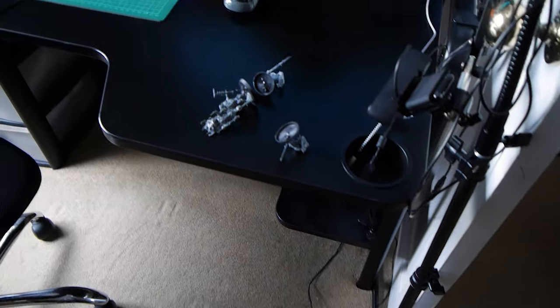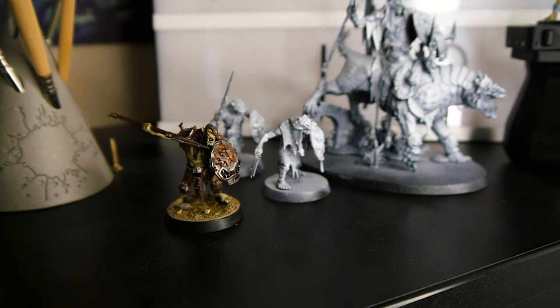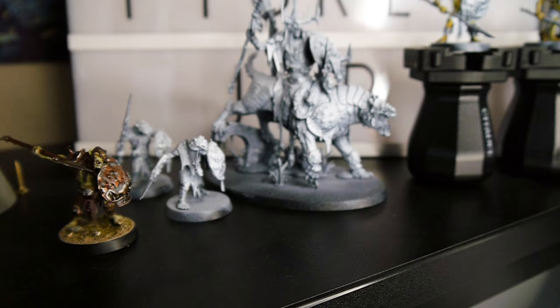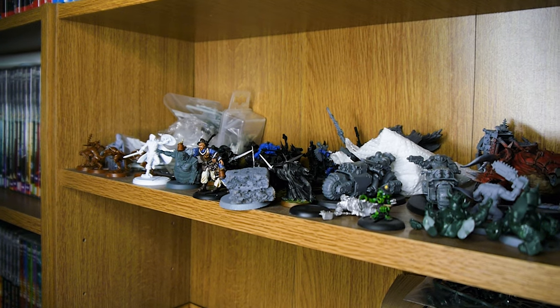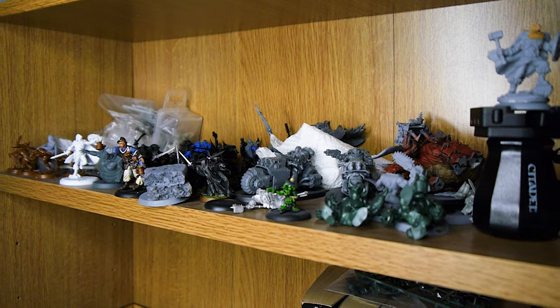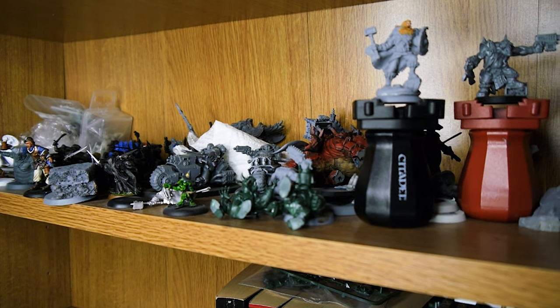I've just come downstairs and discovered that a certain someone decided they wanted to play Warhammer in the middle of the night. These guys have been sat on my shelf for a while but for their own safekeeping I should really move them up to the work in progress shelf, out of reach of tiny paws and teeth. The only problem is that shelf is looking pretty full already. If I'm going to put my Dominion stuff up here I'll need to clear some space first, so let's pick a model from the backlog and get cracking with some paint.